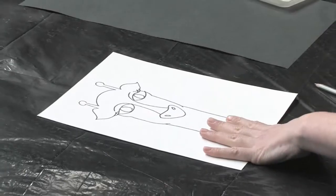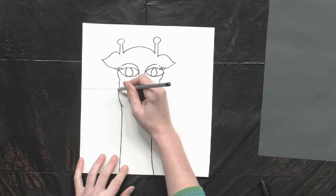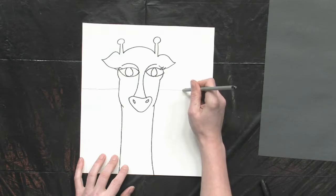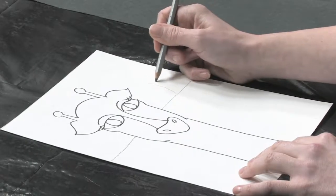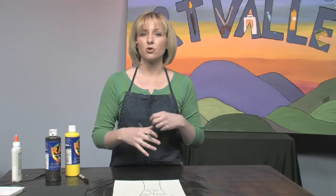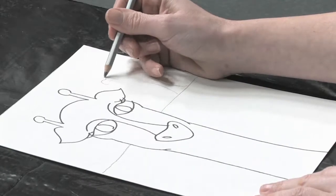Speaking of the African savannah, that's where our giraffe is going to be living. So behind the giraffe, make a horizon line — stop when you get to the giraffe — and draw a couple of trees. They live in the African savannah, which is best described as rolling grasslands with trees dotting the landscape.